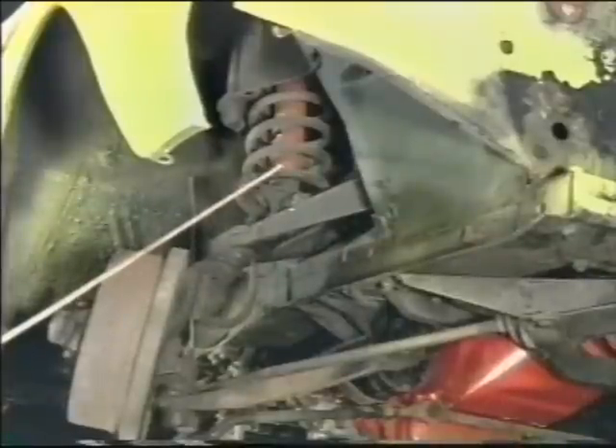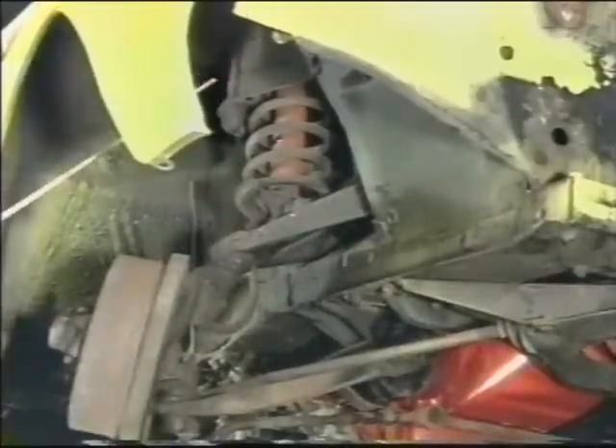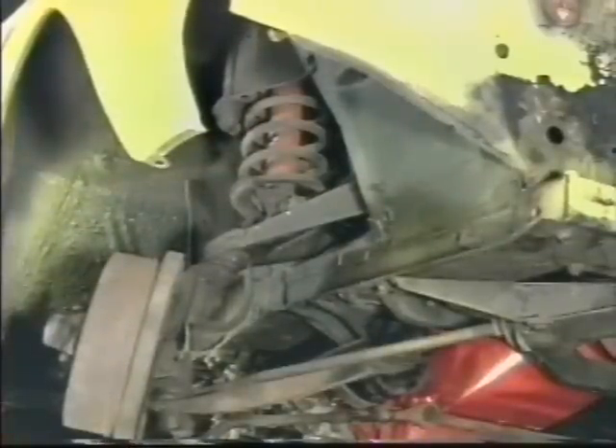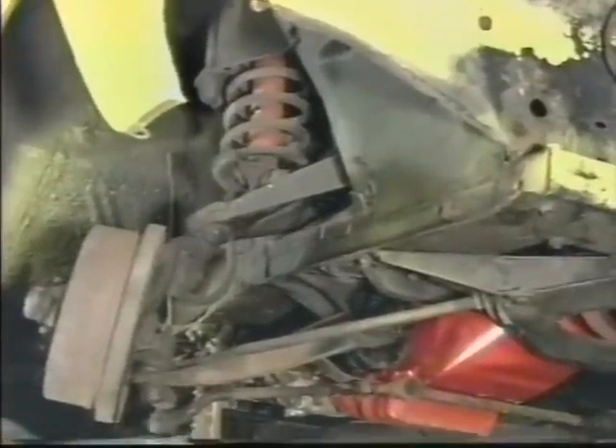To safely remove the coil spring from this type of suspension, we first must remove the shock absorber and the steel framework. Once that is removed, we can install the proper type spring compressor, which in this instance is an external type made up in two units. We compress the spring just enough to relieve all its tension from the mountings and remove it from the vehicle, after which the remainder of the suspension components can be removed, rebuilt, and reinstalled.